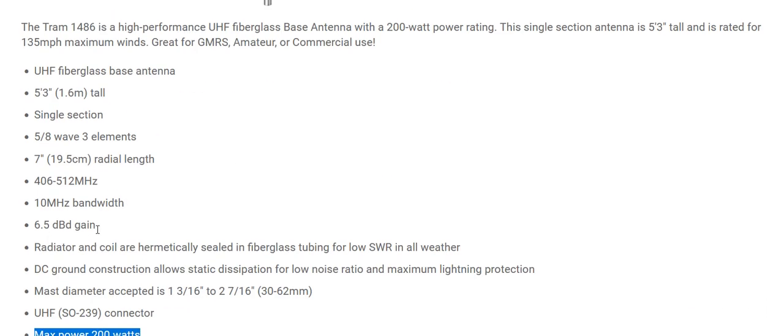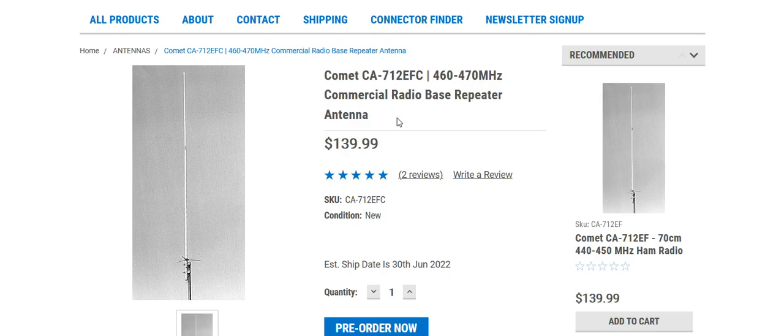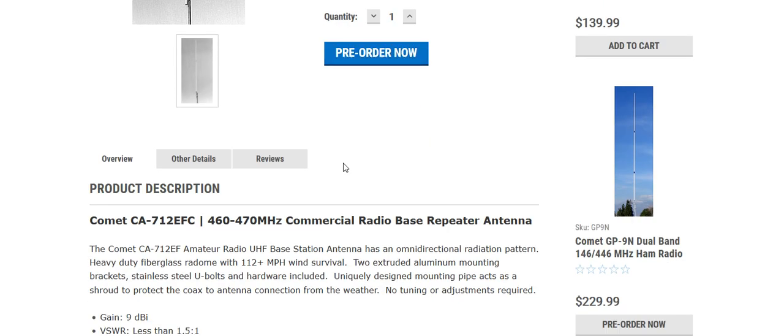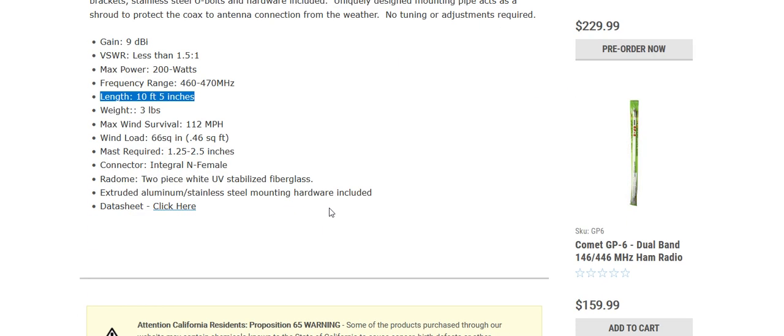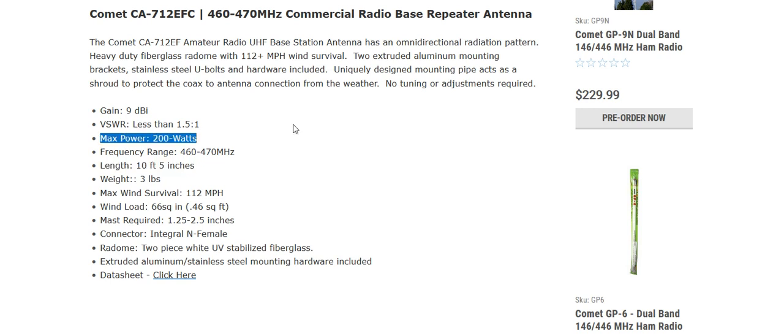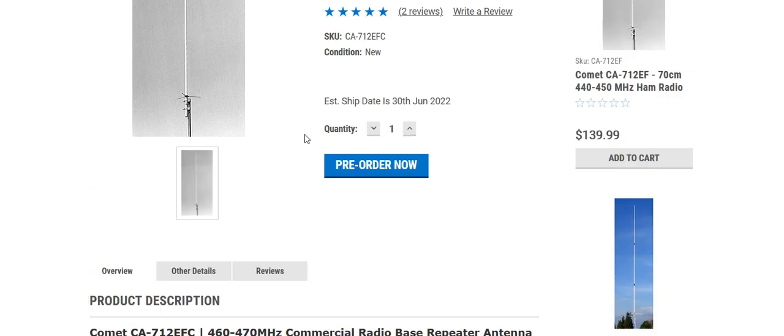Now the Comet antenna is a bit more — it's $140. It covers the GMRS frequency range, can handle wind up to 112 miles per hour, and has a 9 dBi gain, which is pretty good. The length is 10 feet and five inches tall, which is getting up there but not terrible. It can handle 200 watts of power, which is well above the legal 50-watt limit for a GMRS repeater, mobile, or base station.